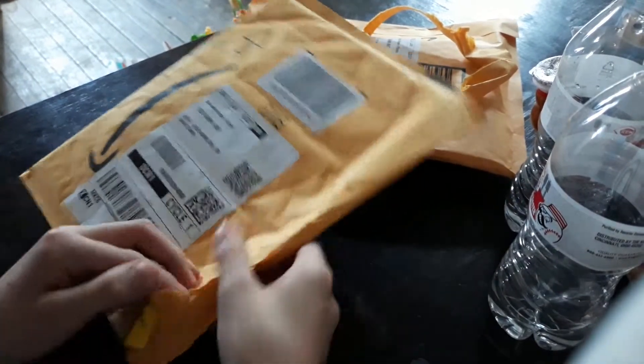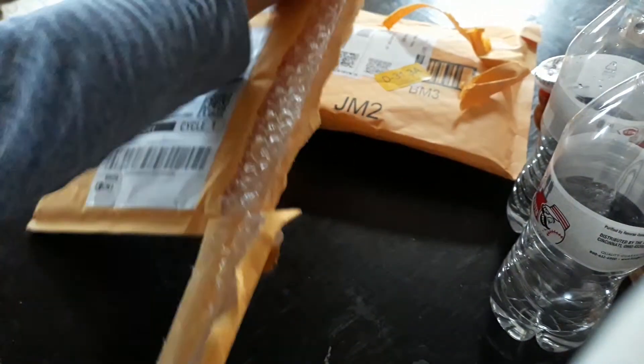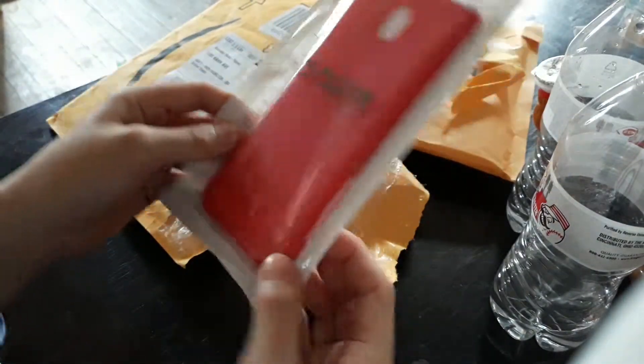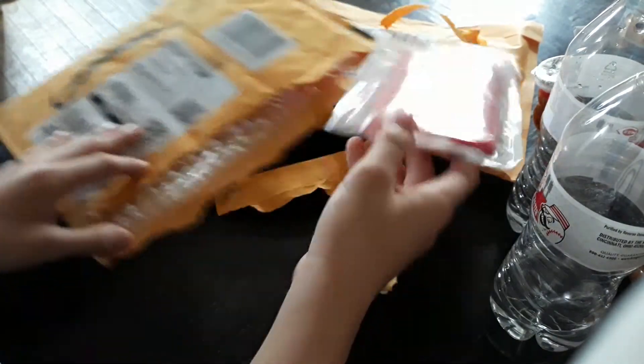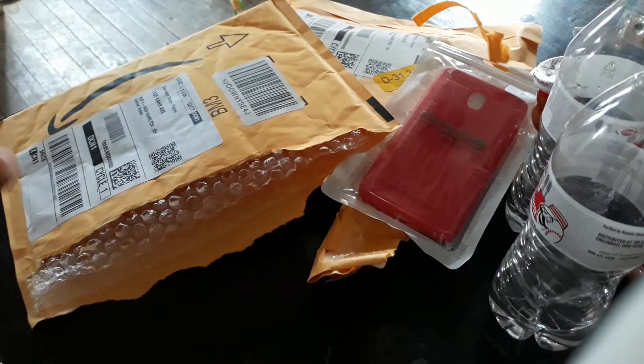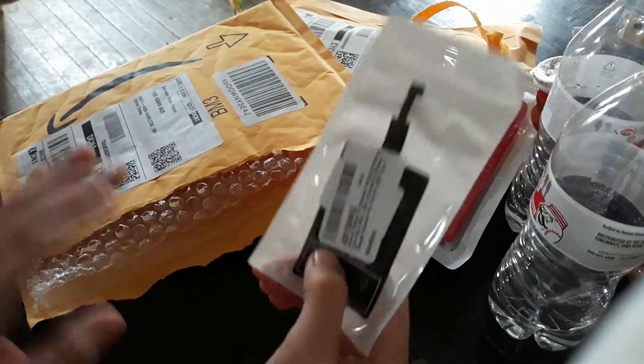I ordered a red case — yes, here it is, it's like a ruby red case. And here's the Qi receiver part.